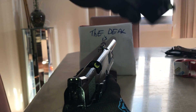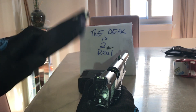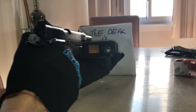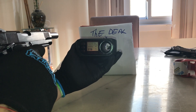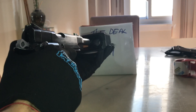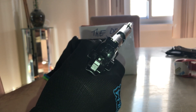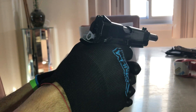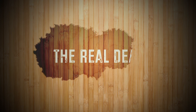Now for the chrono — these are 0.25g Titman tracer BBs. Before the upgrades we were shooting 310 with 0.25s. Results: 374, 376, 373, 370, 371, 373.